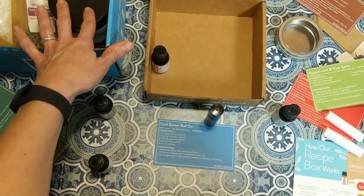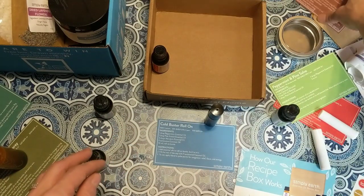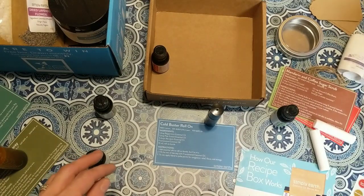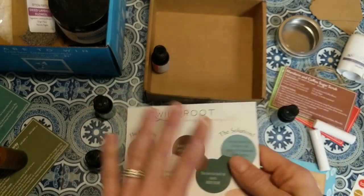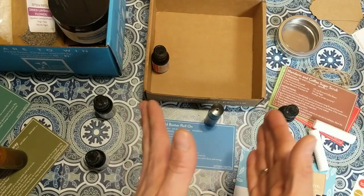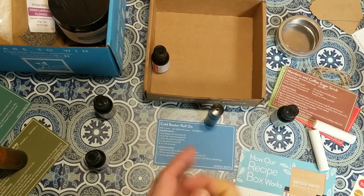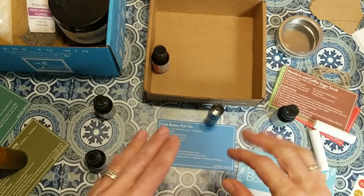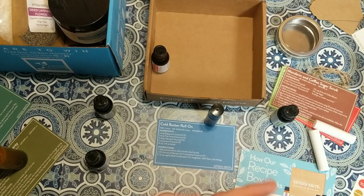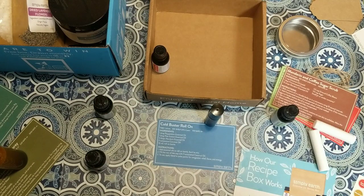I encourage you to subscribe — it's $39 per monthly box, you can pause or cancel at any time, and you'll be guaranteed in for the January box. They don't have a preview of January's box yet — maybe keeping it a surprise. The Wild Root company is also starting in January. If you're wanting to make your home as toxin-free as possible, this is a wonderful way to do it. Let me know in the comments if you have any questions about essential oils. See you next time!